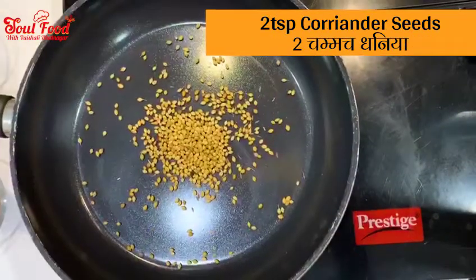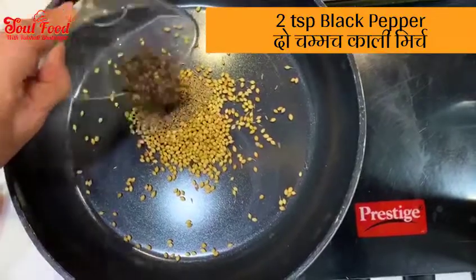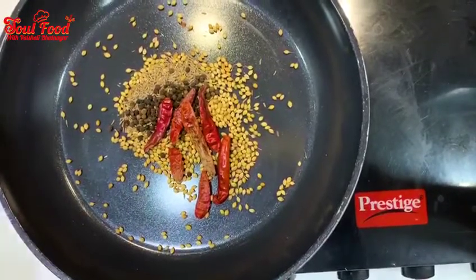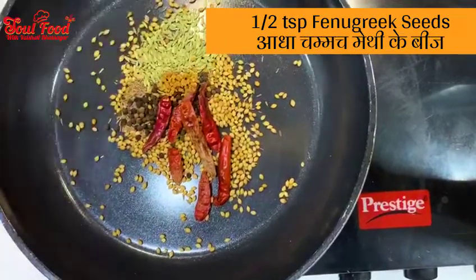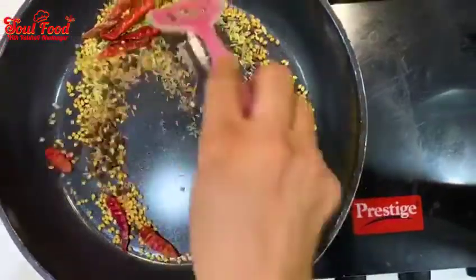The spices needed are: 2 tablespoons Sabat Dhania (coriander seeds), 2 tablespoons Jeera (cumin), 2 tablespoons Sabat Kalimirchi (black pepper), 5–6 Sukhi Lal Mirchi (dry red chilies) — or Kashmiri Mirchi if you prefer less heat — 2 tablespoons Saunf (fennel seeds), 1 tablespoon Methi Dana (fenugreek seeds), and 4–5 Laung (cloves).